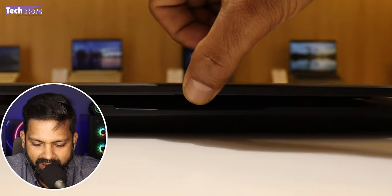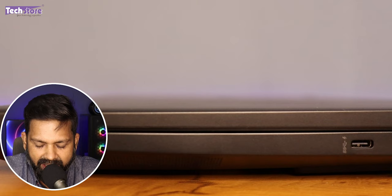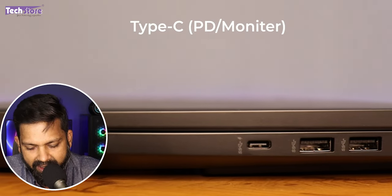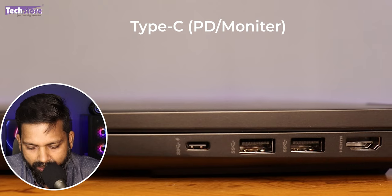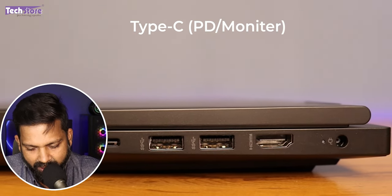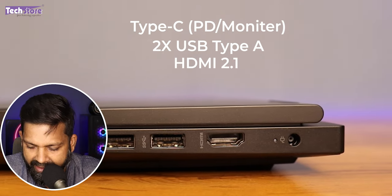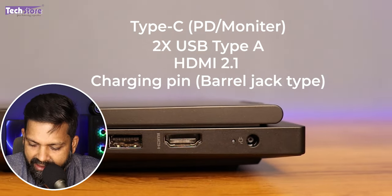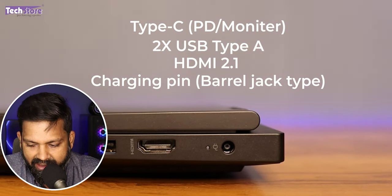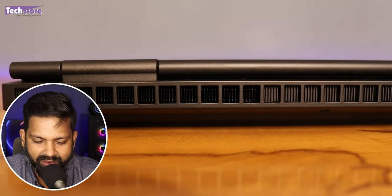This little gap at the front allows you to open the laptop very comfortably. On the right, you have a C-type port used for power delivery as well as external monitor output. It is not Thunderbolt 4. There are another two USB-A ports, HDMI 2.1, a barrel jack DC adapter, and a charging pin indicator. On the rear, there are absolutely no ports whatsoever.